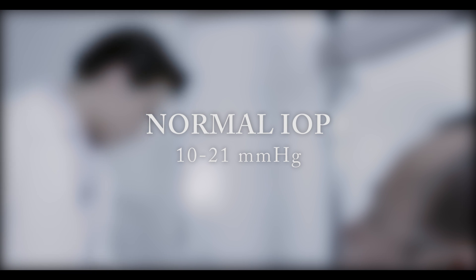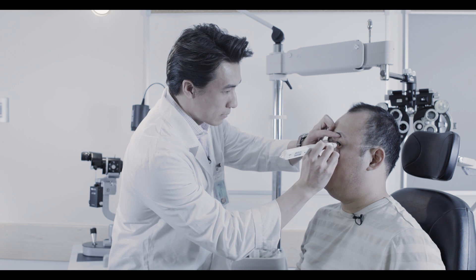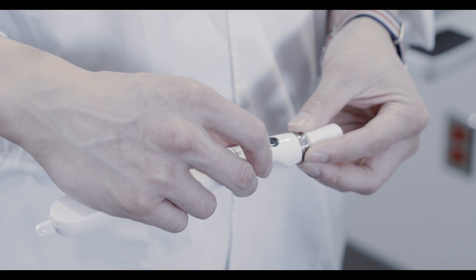Normal IOP is between 10 to 21 millimeters of mercury. Repeat this process on the left eye. Dispose of the tip cover after use and always replace it with a new cover before storing the instrument.